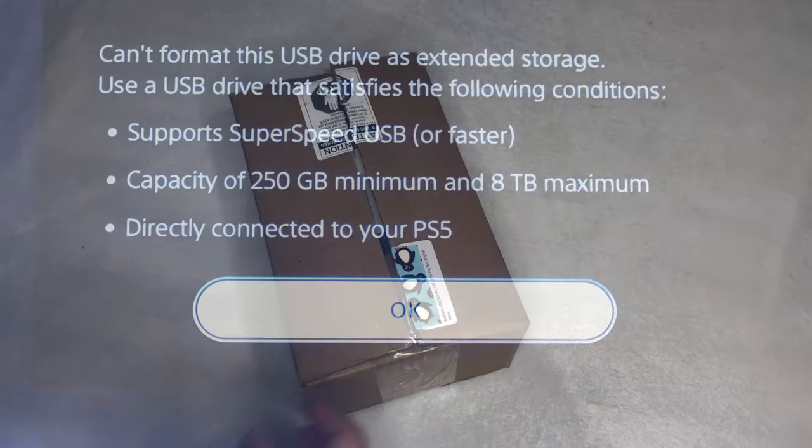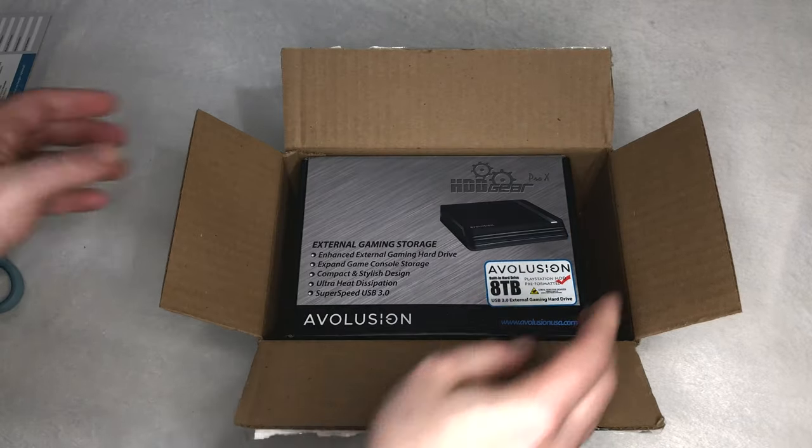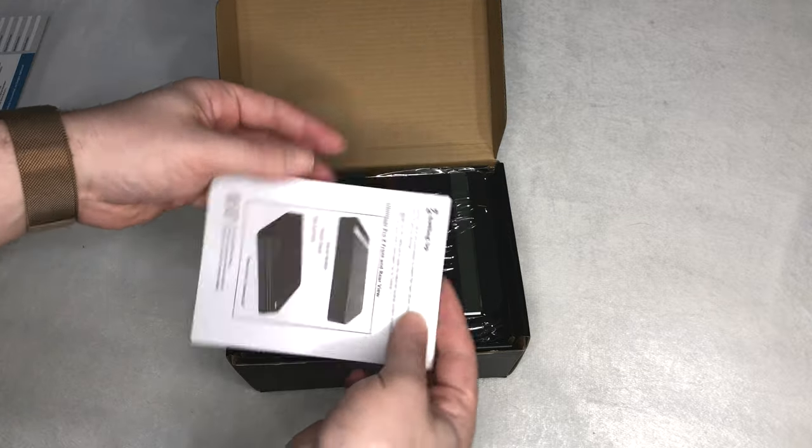I bought myself the Evolution 8TB hard drive. It features a sleek design that copies the design of the PS4. But you can use any PC hard drive as well, as long as it has at least USB 3.0 and isn't larger than 8TB.